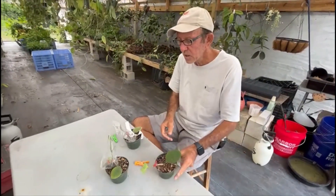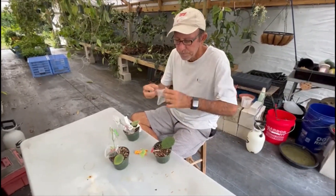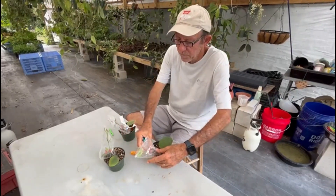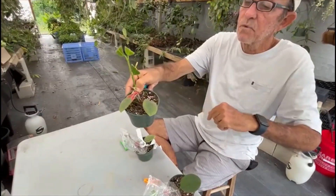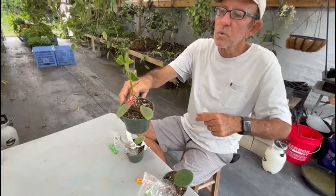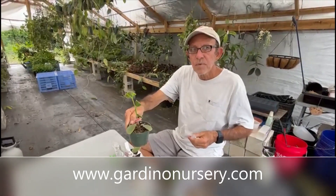Let me show you the other one that looks a little bit better. It's in a plastic bag just to keep a little bit of humidity, and this one here looks pretty good. In another week I can remove the clip and the Hoya is on its way — just wait until it sprouts and starts growing. Thank you very much, have a nice day!